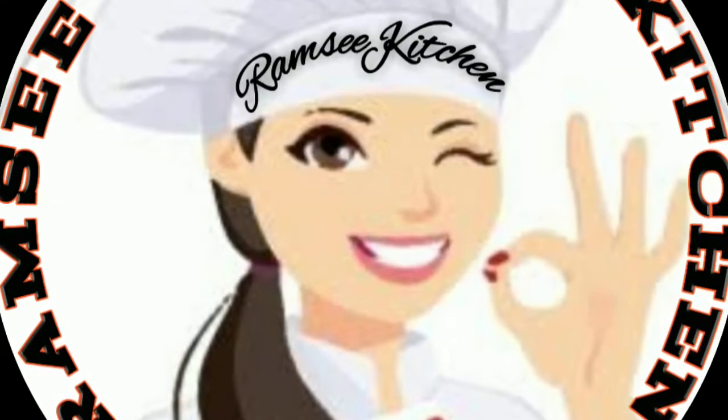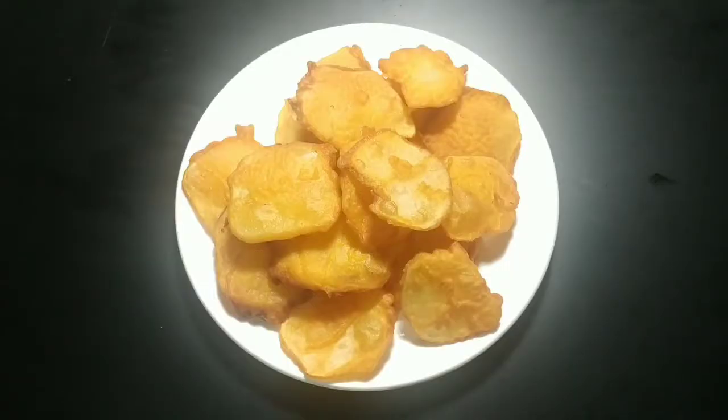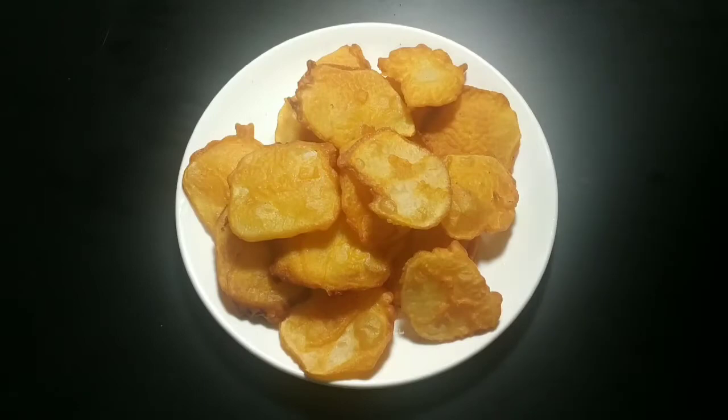Hello friends! Assalamualaikum, welcome to Ramsi Ki Channel. Today, we have a very easy recipe for this month.